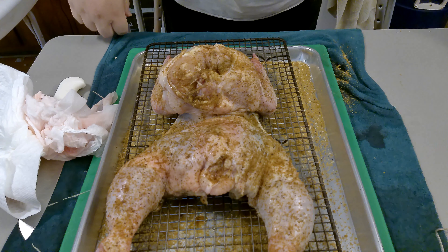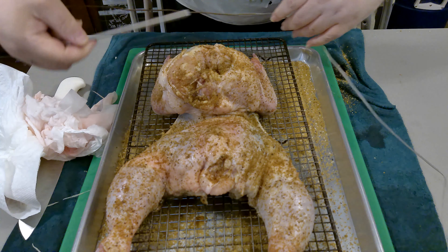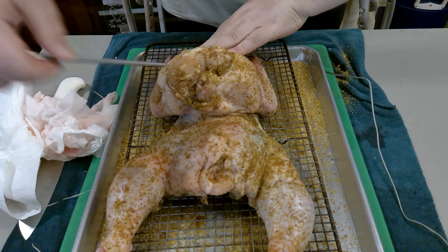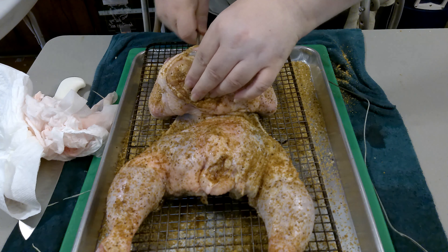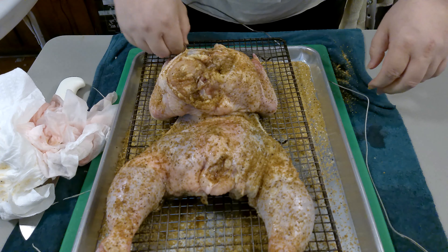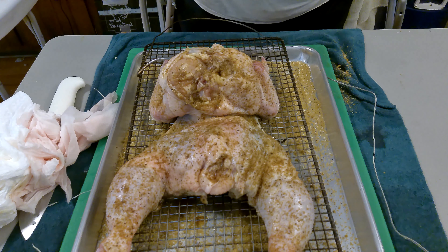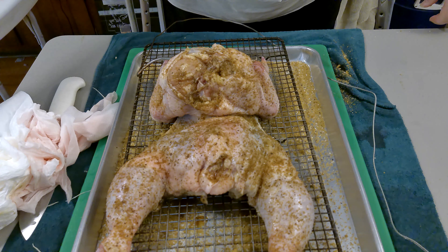Now we've got it all seasoned up, the skin trimmed off of it. Now I'm going to put a probe into the breast meat — I don't want to hit the bone, so I'll go in from the front. Then we're going to take this out to the smoker. Once the smoker stabilizes — it's important to wait for it to stabilize — we'll let her smoke.